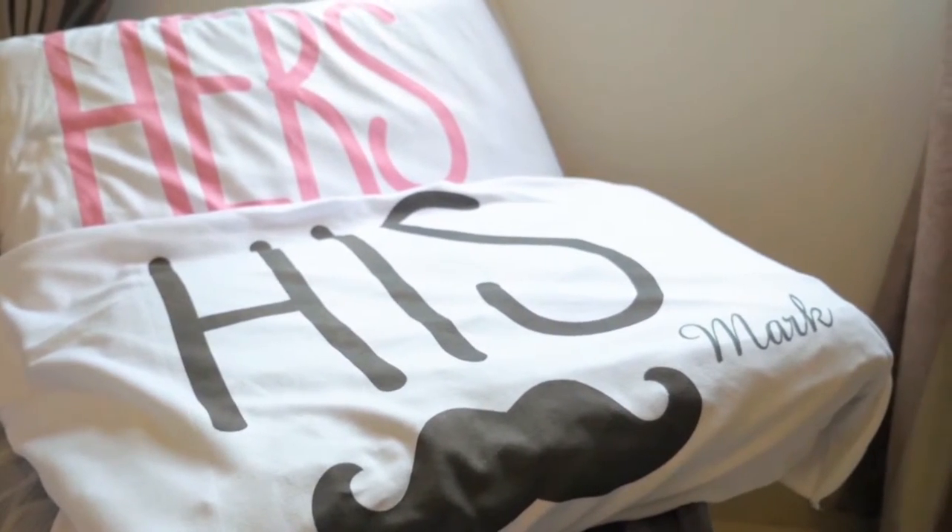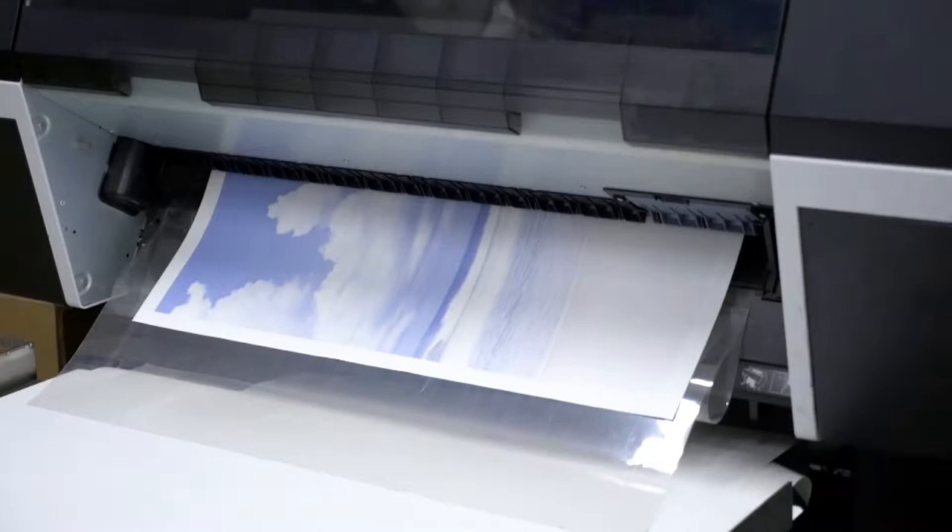They print in full bleed and the ink rests permanently on the surface of your pillow with no fading. Watch to see how to create a custom pillowcase.